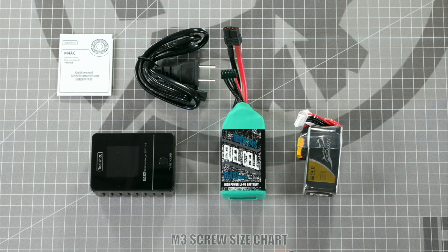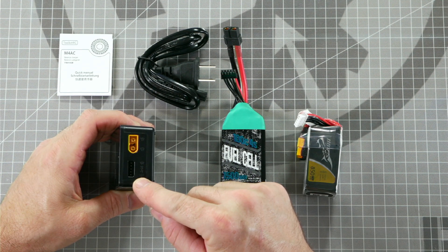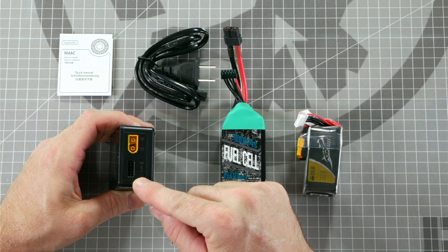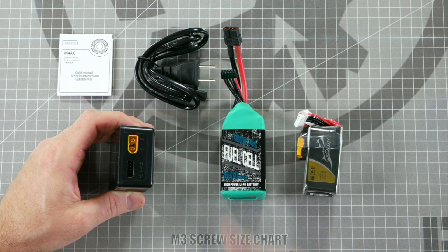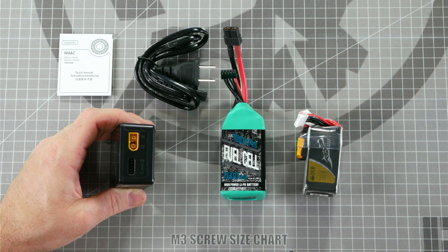This AC-powered Toolkit RC Battery Charger is perfect for charging 4-cell batteries because it has a 4-cell battery port right on the side for balancing your batteries. This port is used to keep all of the cells internally on this 4-cell battery to make them have an equal charge on all 4 cells, which will make them last longer and perform better.